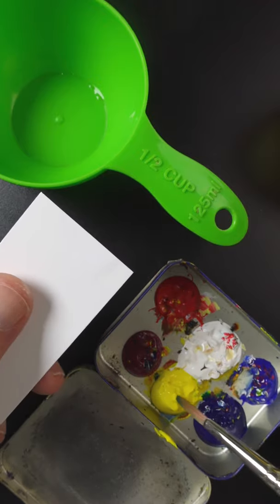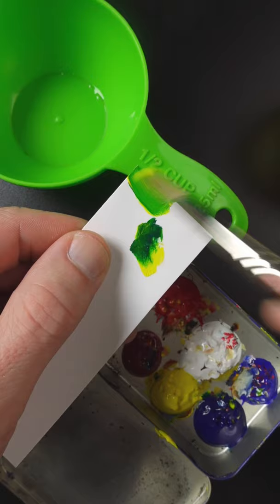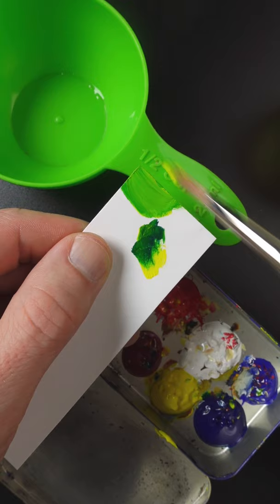I'm going to match the color of this measuring cup. This is Hansa yellow opaque and phthalo blue. I think it needs more yellow. It looks pretty close right there.